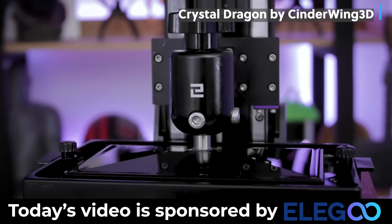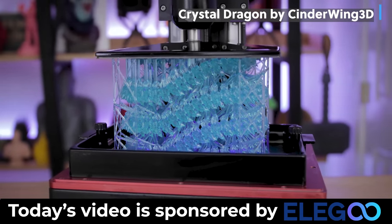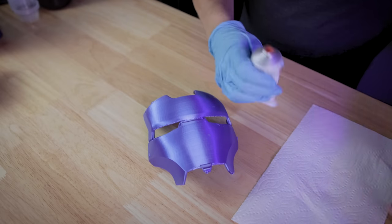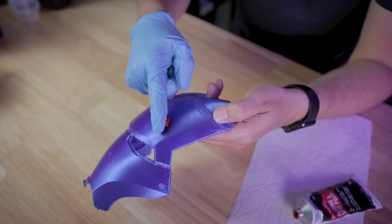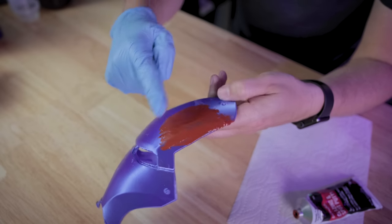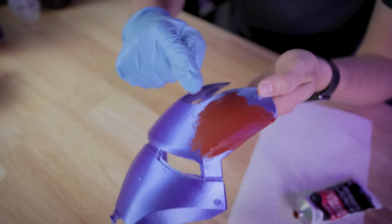Elegoo also makes some amazing resin 3D printers like the Elegoo Mars 3 and the Elegoo Saturn, as well as some new upcoming 3D printers I'm eagerly awaiting. Links to their products are down below. If you've never used Bondo spot putty before, let me show you how this works. It's basically just a liquidy putty material that you can smear on your finger. I like to use gloves when working with this, and you can basically just run it across your prop — it goes on relatively thick or thin depending on how you spread it, helping fill in some of those seams. It is rather messy, but just after a minute or two it's already starting to cure and harden up where it's not tacky at all. If you let this sit for about half an hour to an hour, it should be ready to start the sanding process.